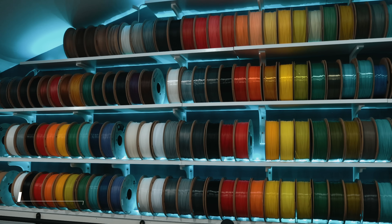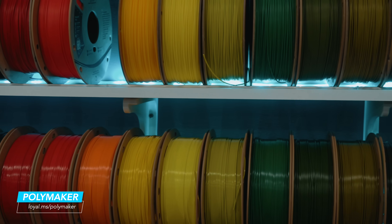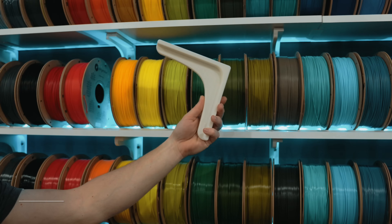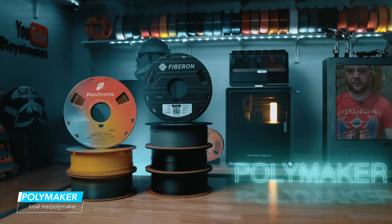But today's video is actually about our filament wall. Now the wall itself might be new, but the brackets that actually hold up all of that weight, they are anything but. These 3D printed brackets have quietly held up every filament shelf in every studio I've built, from studio A to the old studio B behind me and now here in this new upgraded space. I've really never showed them off until now.